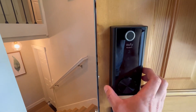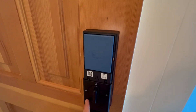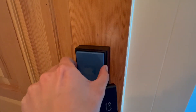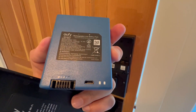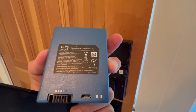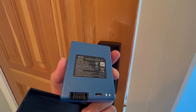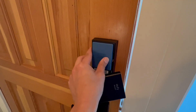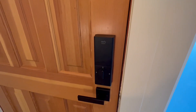The battery compartment is on the back — you can just pull it up and take it out. It has a micro USB port, so you can plug it in and charge it. It takes about two hours to charge. You can put it back in just that easily. Highly recommend this lock.